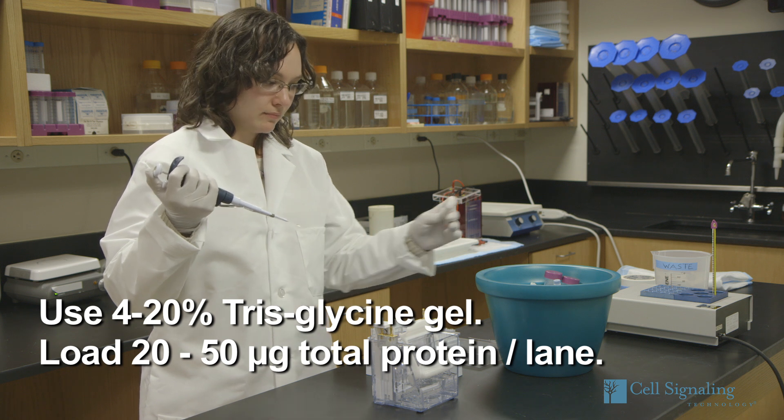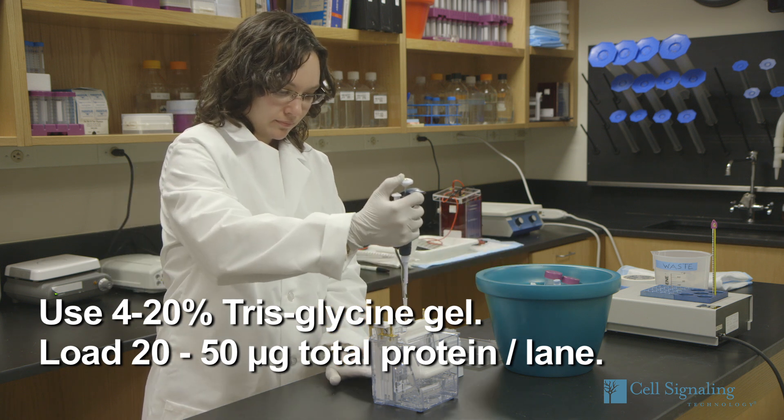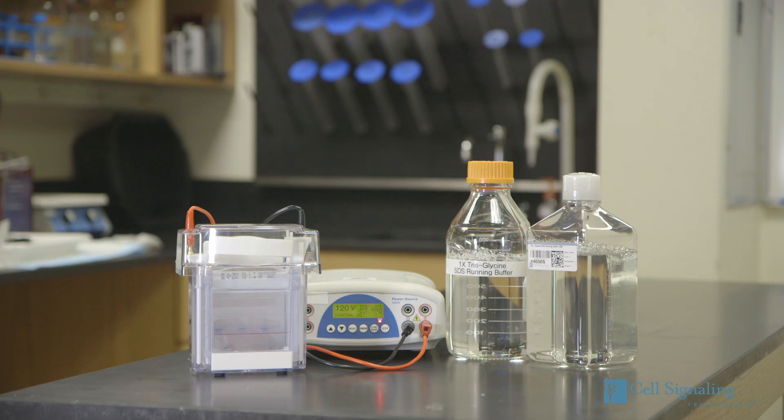Next, load the centrifuged sample onto a square SDS-PAGE 4–20% gradient gel. Alongside the sample, load 10 microliters of the pre-stained markers and 10 microliters of biotinylated protein ladder to determine molecular weights. Run the gel using SDS running buffer.